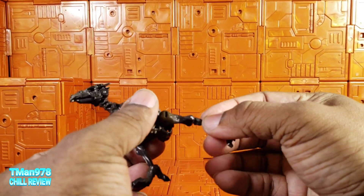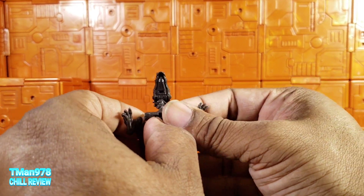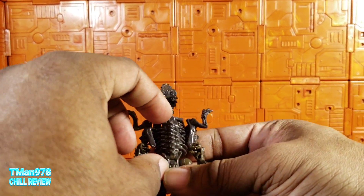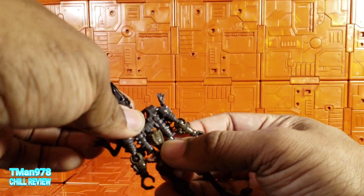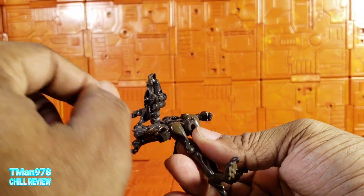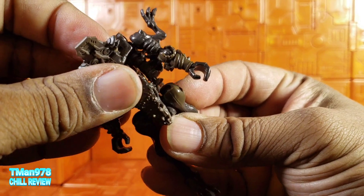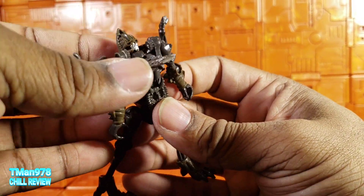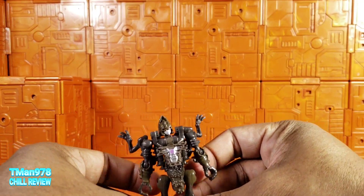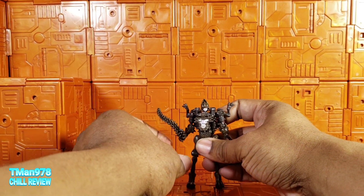Reverse transformation: pull the tail off, straighten out the legs. Now pull this out to the side — I'd try to do both at the same time, because it seemed difficult earlier. Pull this back, rotate this down while pushing the head forward a little bit. There's a little hole here that tabs in right there. Try to get it tabbed decently. Bring this down, have the head like that, and you're basically done. Put the tail sword back in the hand.